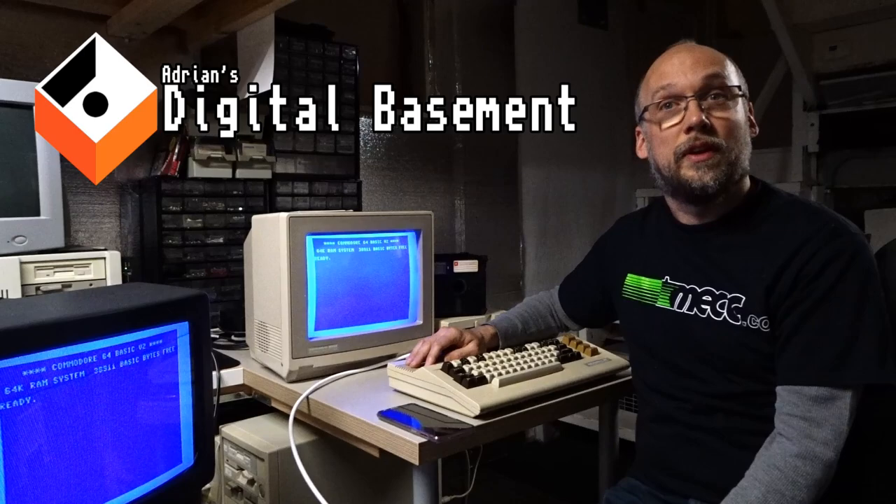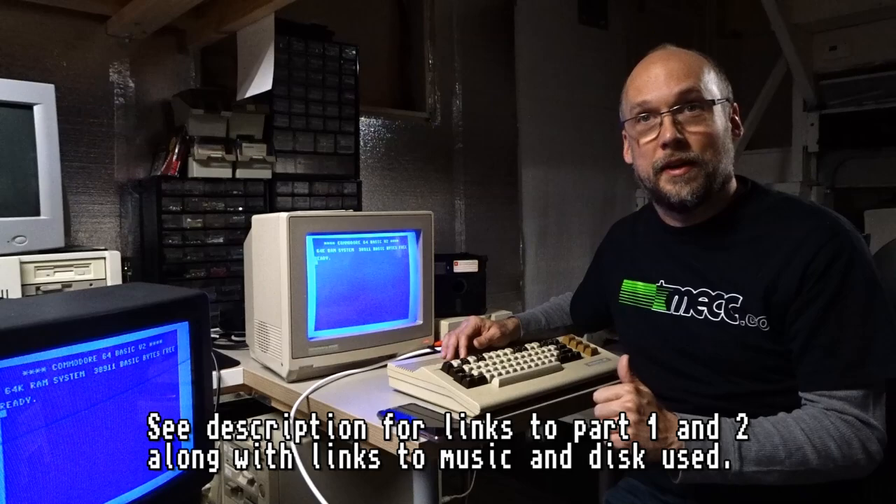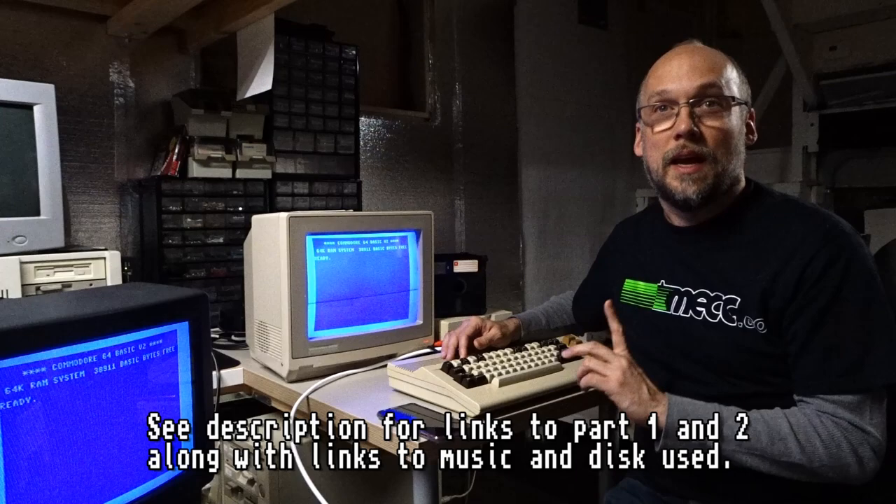Hey everyone, this is Adrian's Digital Basement. I'm back with a quick video to talk about the field-found Commodore 64 again. Today we're going to look at the RF modulator one more time. In the last video I had tested the RF modulator but there was no sound output.